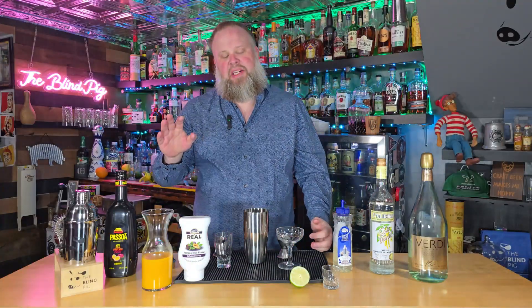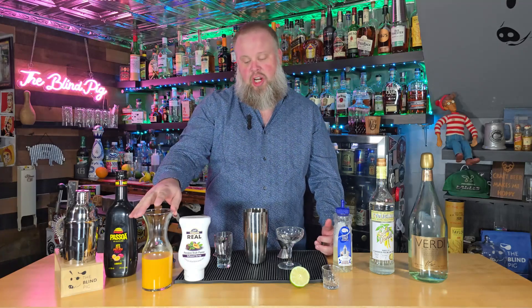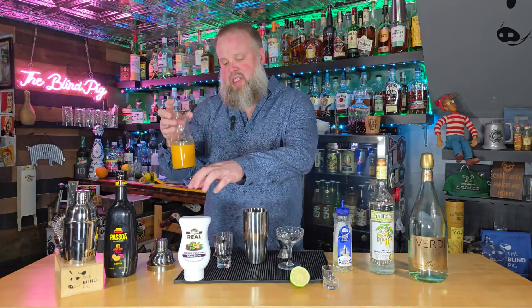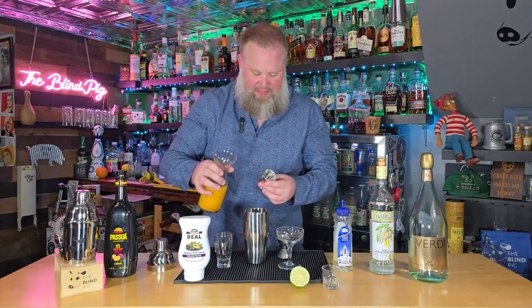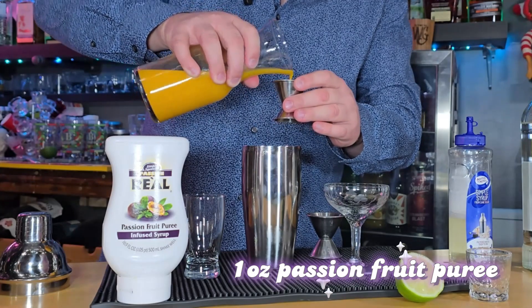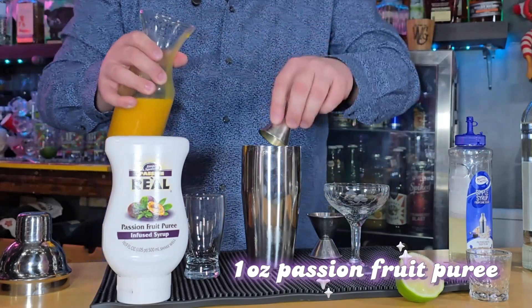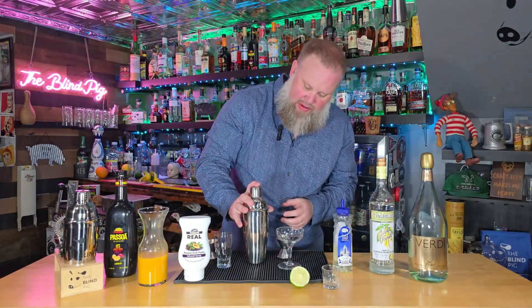We're going to use a full ounce of passion fruit puree. As I mentioned, I was able to find two different types. I was able to find a frozen chunk that actually thawed into pretty much a puree already — it should work much better than the syrup. If the syrup is what you have available and the flavor's there, you can absolutely use that. Since we have the fresh frozen stuff, we're going to go with that — a full ounce. It's a little chunky, so we're going to double strain this at the end.